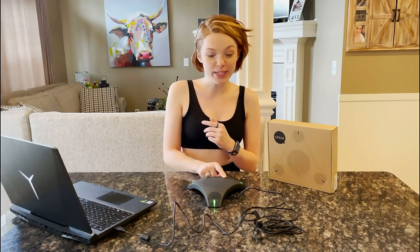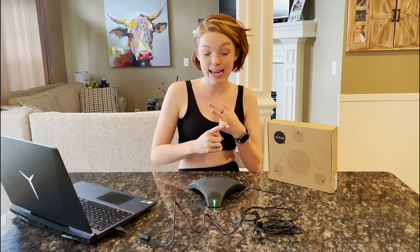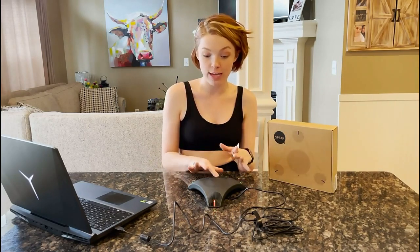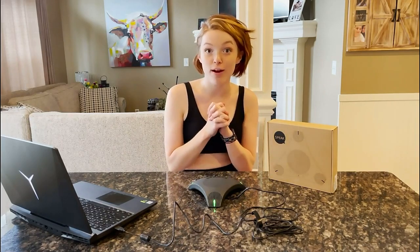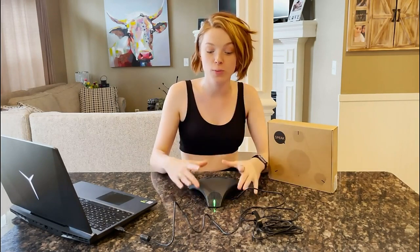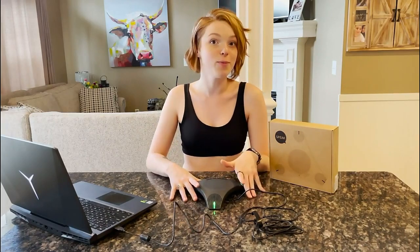Overall, it's a really great product — it's a speaker, a USB hub, and a microphone with noise cancellation. I highly recommend you check this product out for yourself. It's great for multiple scenarios and overall great for Zoom meetings, Skype, et cetera. Check this product out for yourself — we will talk to you next time.